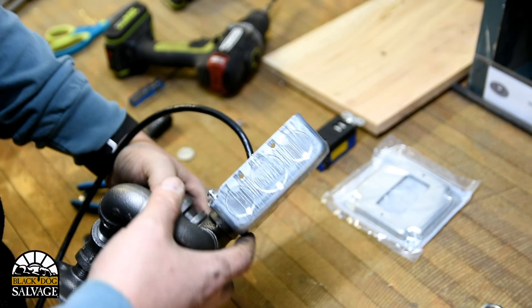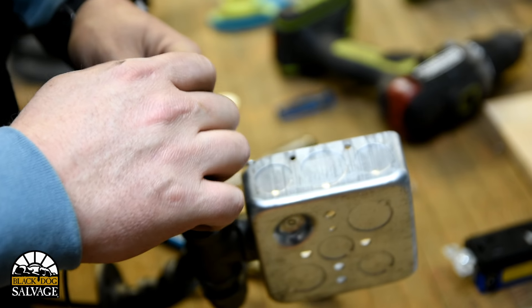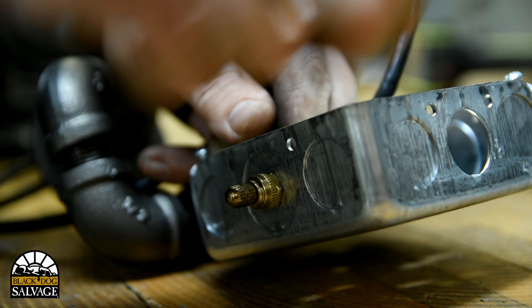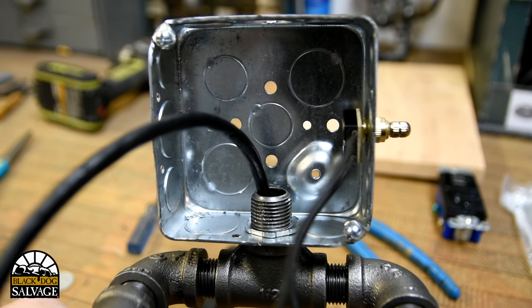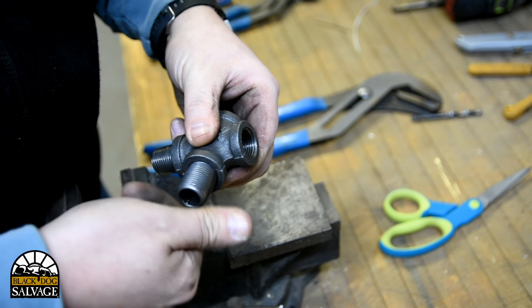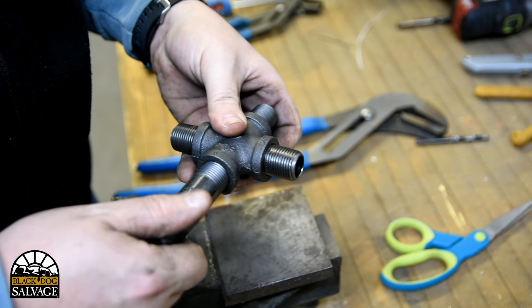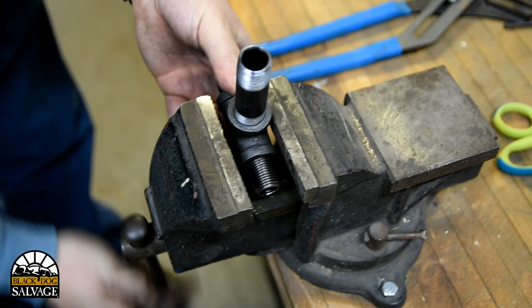There's our chest for our guy. One of the things we can do now is drill a hole right here and we'll mount our twist switch, which will be our on/off switch for our light. Now we're going to assemble his chest and shoulder area. I'm going to preplace some of these nipples on the cross and give those a gentle turning in the vise to get everything tightened up.